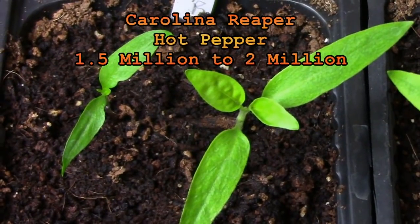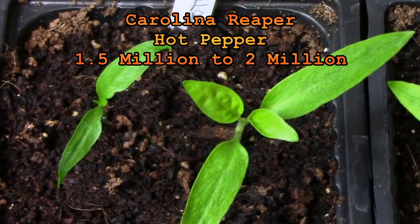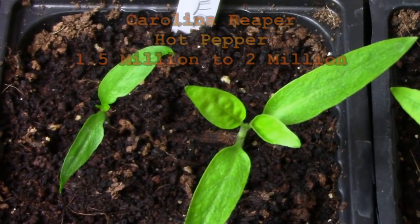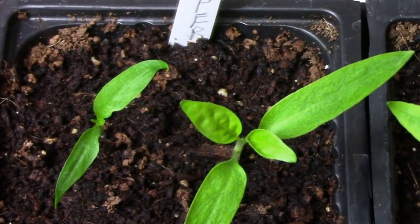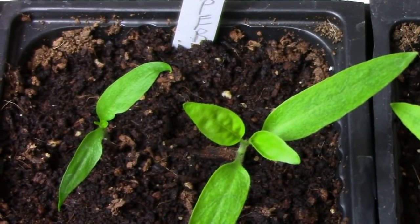The Carolina Reaper is listed by many sites as being the hottest pepper in the world. I got the seeds for this one from UT Angel and Kiddo. I won't be tasting this one myself but I do have a volunteer lined up for that job.